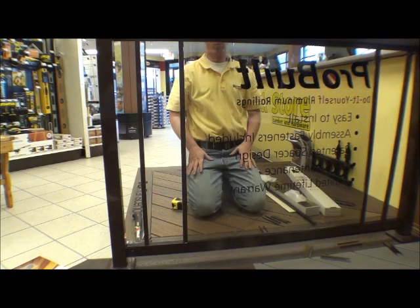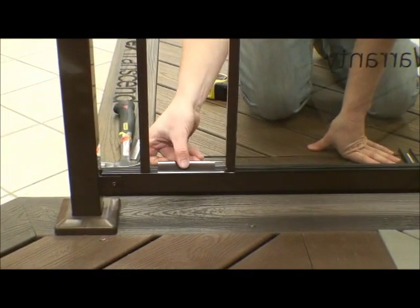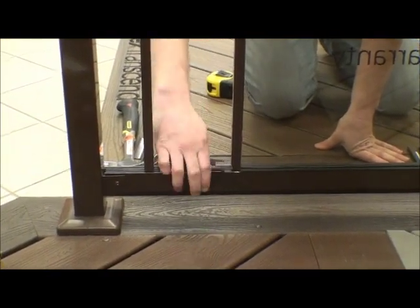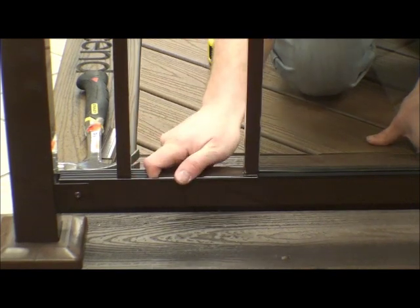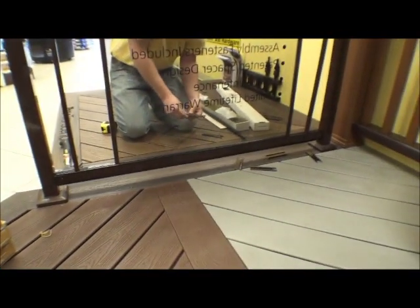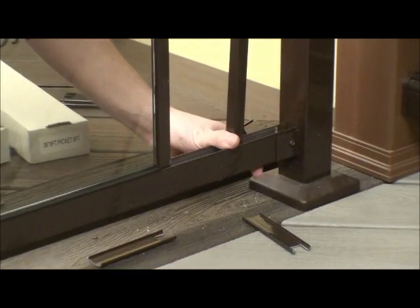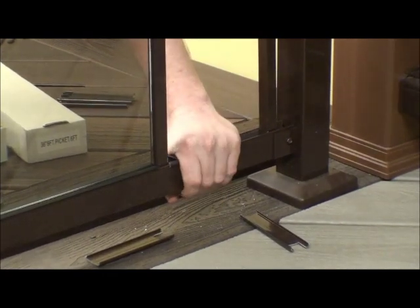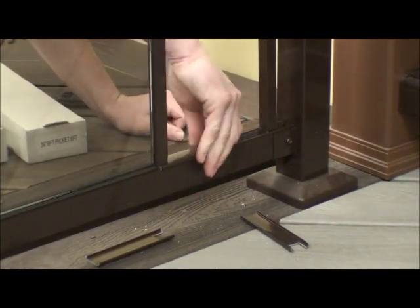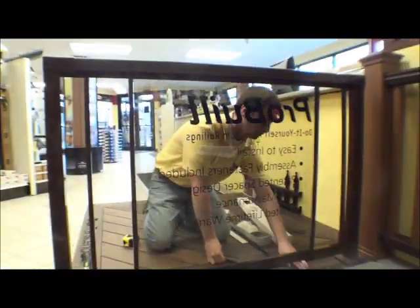We're going to add our spacer and our top spacers. We've got a piece of glass.